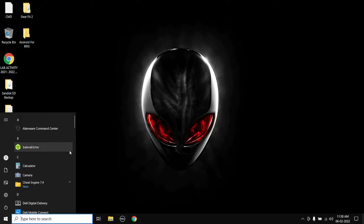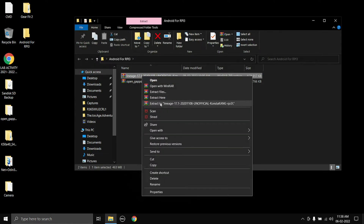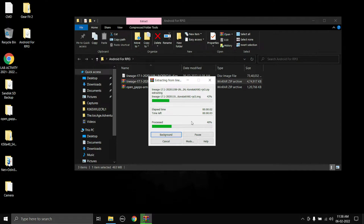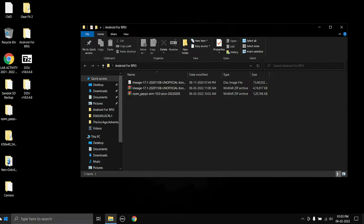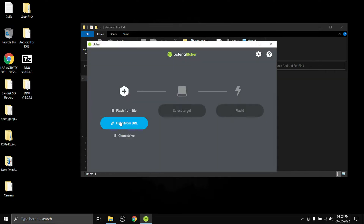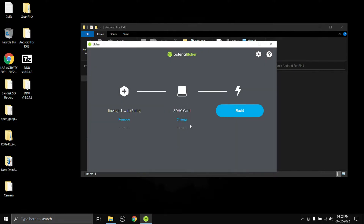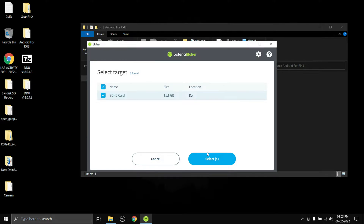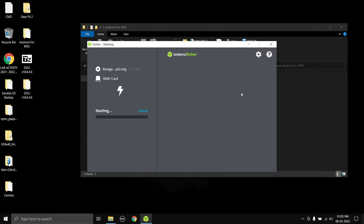Go ahead and install the Balena Etcher OS flashing tool — I have already installed it. Now you need to extract the ISO image from the LineageOS zip file; I'm going to choose 'Extract Here'. Once it has finished extracting, open the Balena Etcher application, then select 'Flash from File' and browse to the image file. Then choose the SD card which goes inside the Raspberry Pi 3, click Flash, and wait until the flash completes.